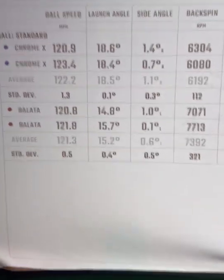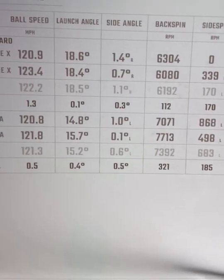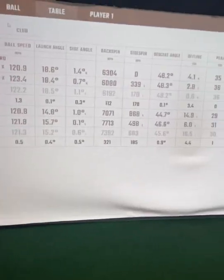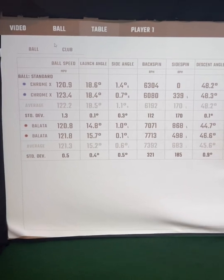The interesting one to me is the lower launch and higher spin from the Balata — that was a big jump. So just a neat little video on testing an older ball, the Tour Balata. You don't really come across those very often, but that was a neat little ball testing video. Thank you.